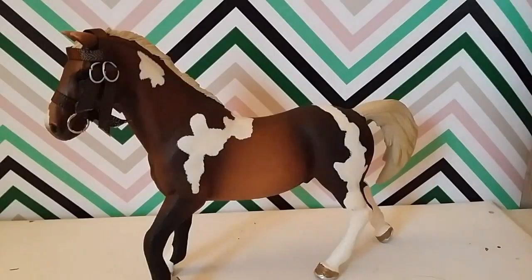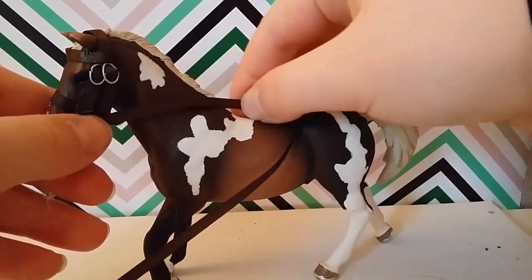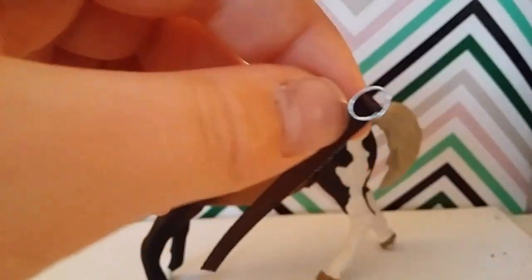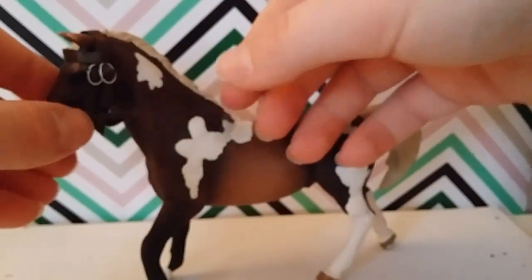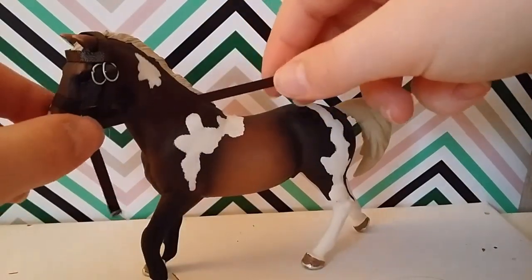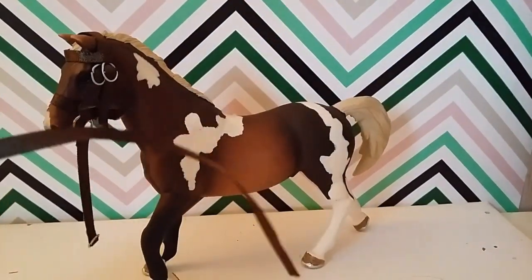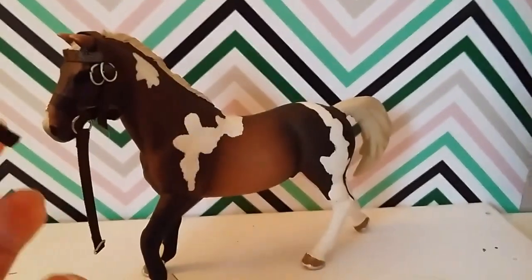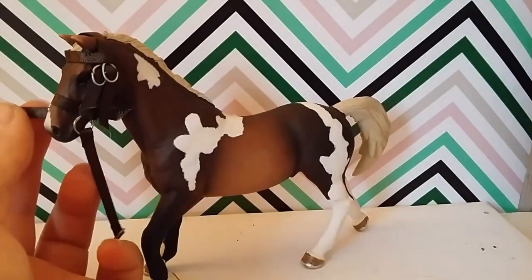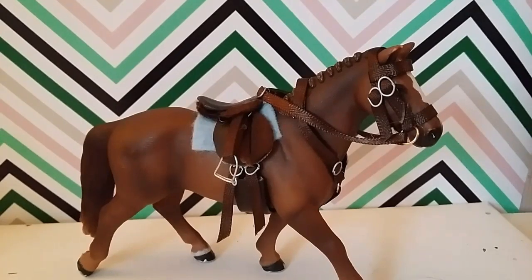Now add the reins, which is super easy. Take some ribbon and measure it from here to about here, cut it off, then attach it to the little ring. Measure another piece of ribbon that is a little bit longer and can wrap around here, cut it off, then glue that onto the other side on the ring. Attach them at the end and you are done!